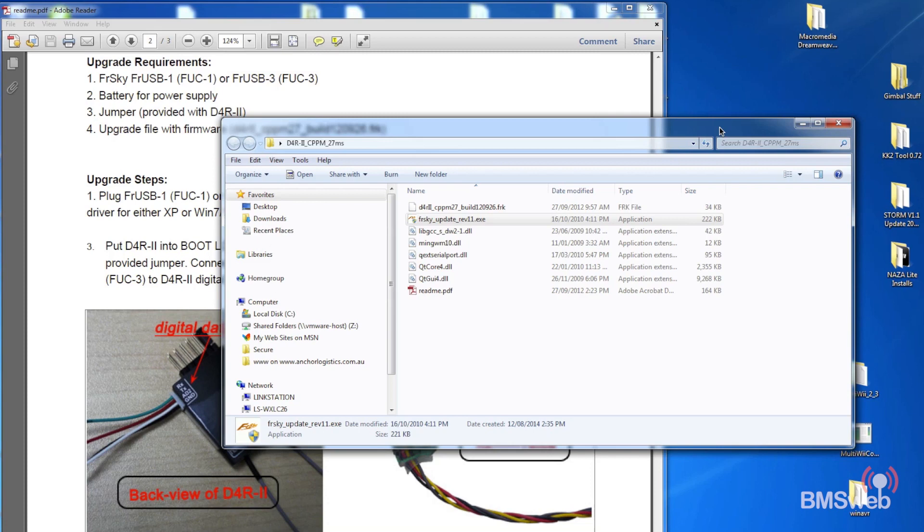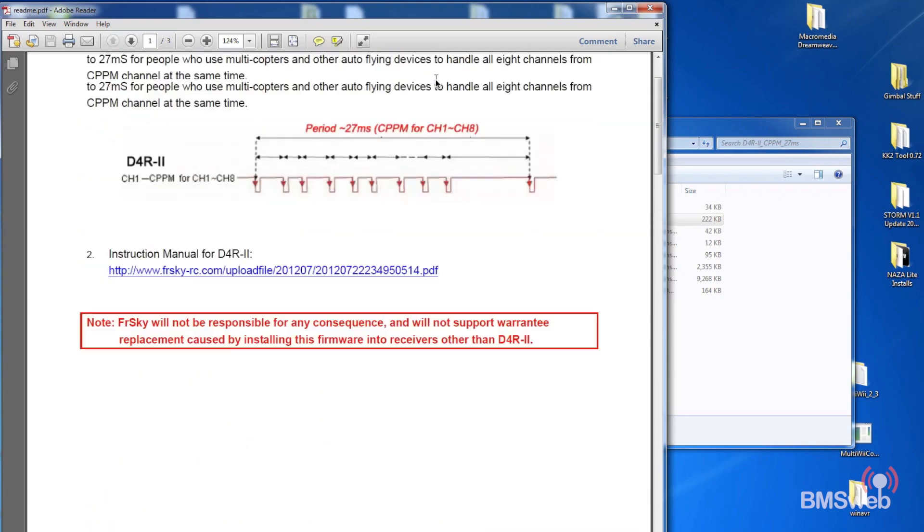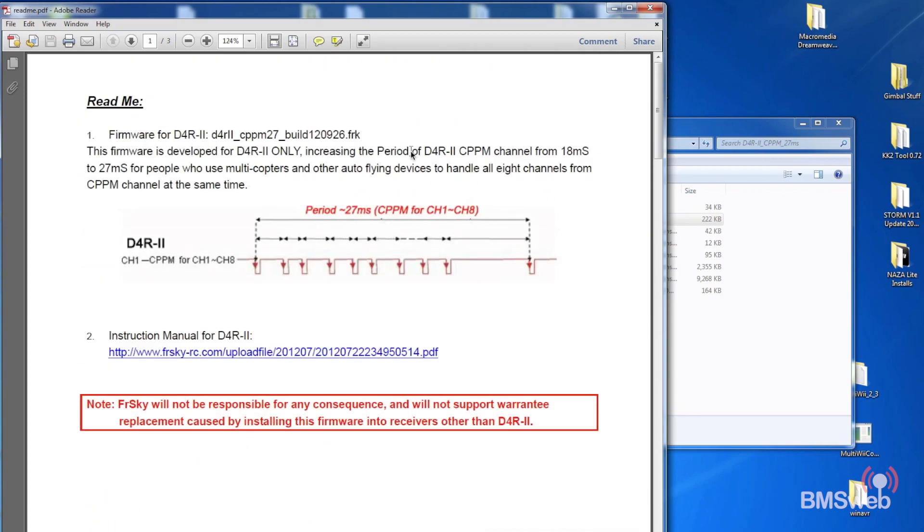The first thing you'll need to do is download the firmware from the FrSky website — I'll have a link in the description. Once you unzip it, this is what you'll have. I've got the PDF already opened. At the top of the PDF it explains why you're actually doing this, so it's worthwhile having a read through.